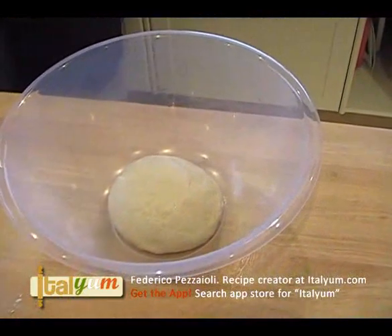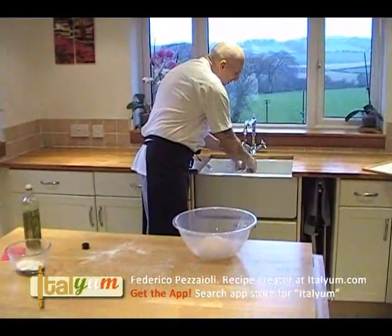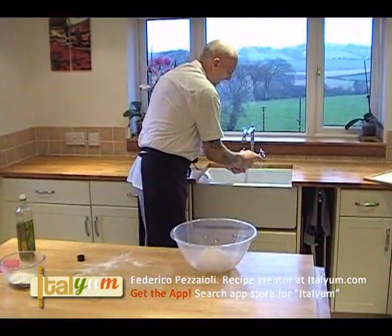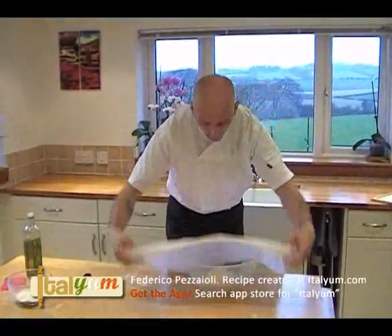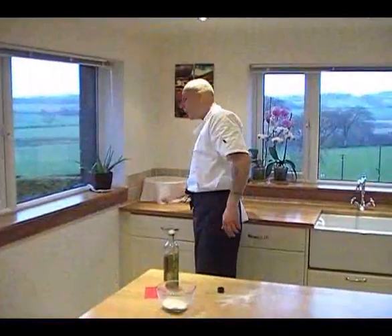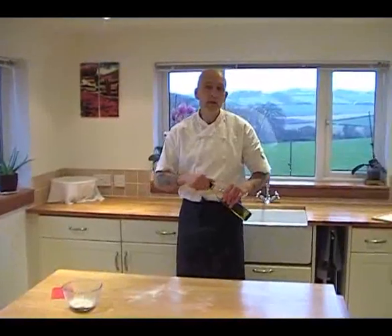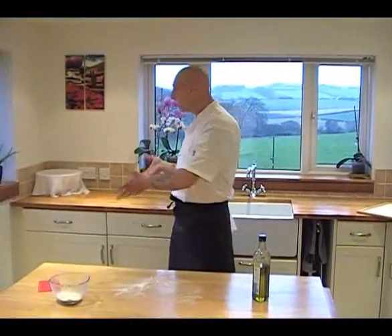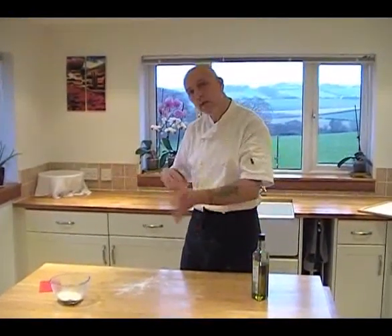We take a cloth like that, soak it with hot water, wring out the excess water, and cover the bowl like that. Then put the dough in a nice cooler spot for a couple of hours. The ideal temperature in the kitchen should be 22 centigrade, and if it's 20 or 21 it doesn't matter — the dough will rise anyway, no problem at all. Now we wait for a couple of hours and after that we do the rest.